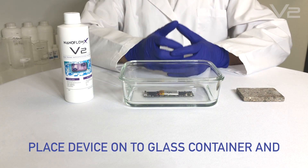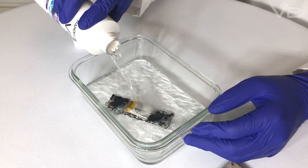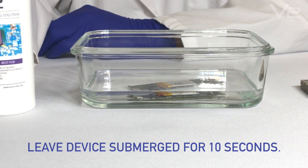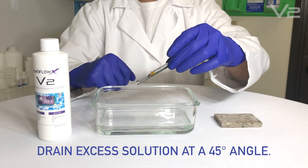Place the device onto the glass container and slowly pour enough V2 solution to submerge the board. Leave the device submerged for 10 seconds. Next, drain excess solution at a 45-degree angle.